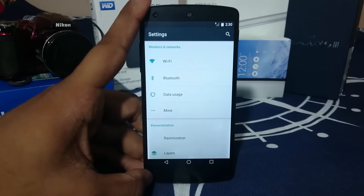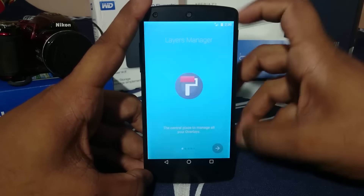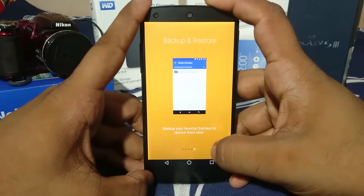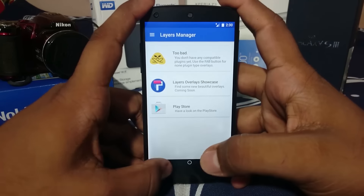In the extra options, it does support Layers, which is a really cool feature. I'm not sure if many Marshmallow ROMs have a theme engine, but this one supports Layers — similar to the One of a Kind ROM — and it's a really cool feature.